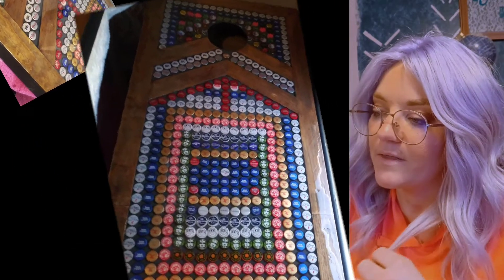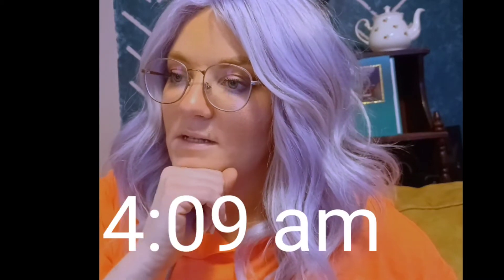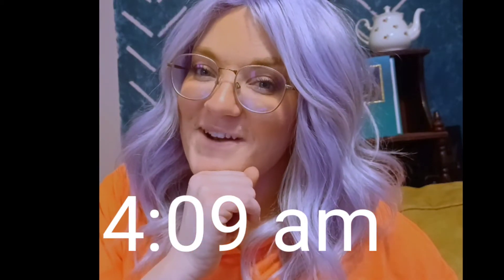It doesn't look bad. It looks better there. I feel like halfway through the first board, we poured the first layer of epoxy and I started putting them down — and the time was 4:09 AM.